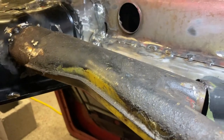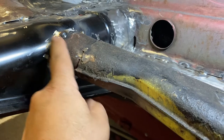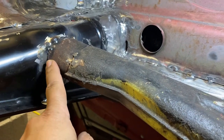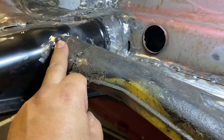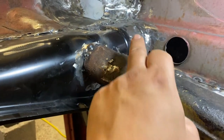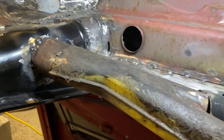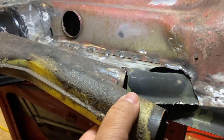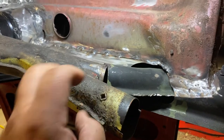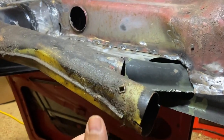So then I tack welded this piece in first and get this all lined up. It doesn't make sense to seam weld it because you're going to use seam sealer to seal it up. Same thing here — you're going to use seam sealer. So once I fit it up, it's all ready to go. Just spot weld it so it doesn't move at all.